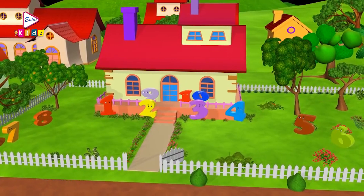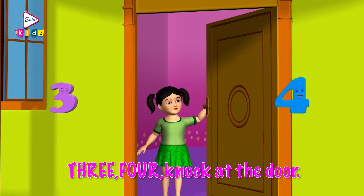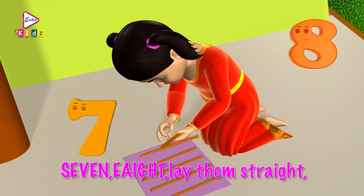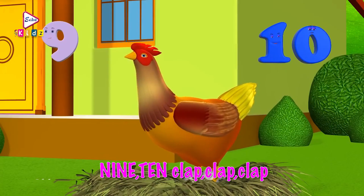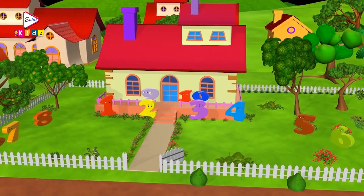One, two, buckle my shoe. One, two, buckle my shoe. Three, four, knock at the door. Five, six, pick up sticks. Seven, eight, lay them straight. Nine, ten, cluck, cluck, cluck. Nine, ten, a big fat hen. Okay kids, let's learn the numbers from one to ten with this song. Ready?